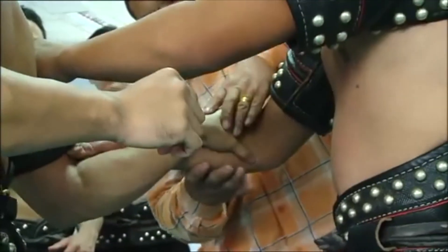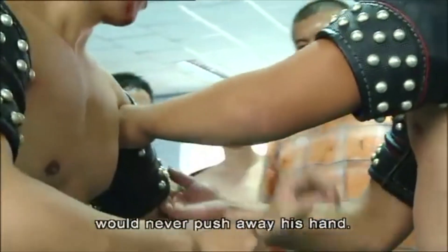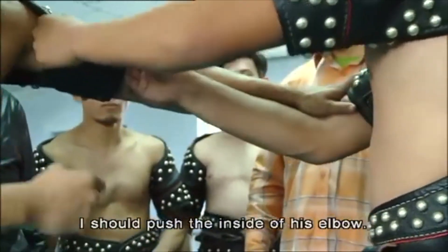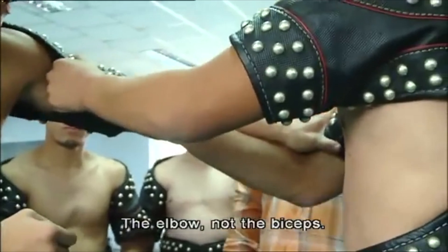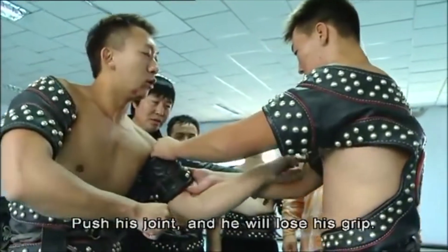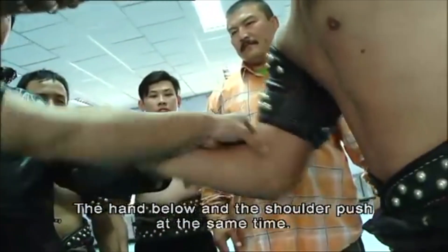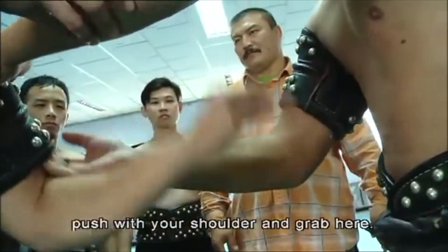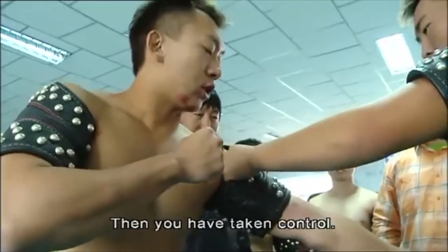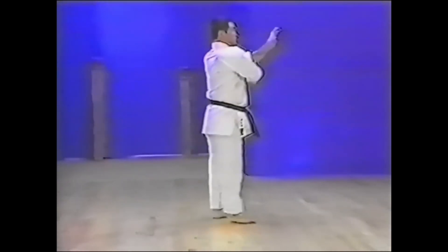I want to start off by showing this clip that's not necessarily grappling-related, but it's from a grappling style from Mongolia. The instructor here is showing how to swim the arm on the inside, kind of like pummeling at the forearm level rather than under the armpit — using that to break their grip on your uniform. If you've never seen bok or Mongolian wrestling, it's a beautiful art with a lot of crazy throws. It's the ancestor of judo, and we actually see this movement in karate katas in Goju-ryu and other styles as well.